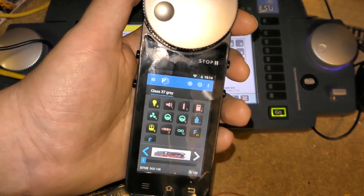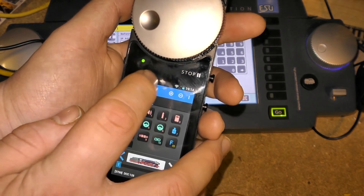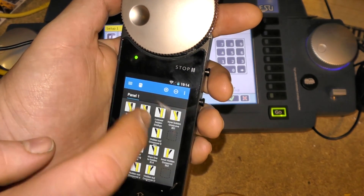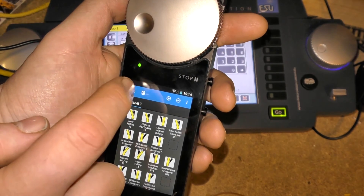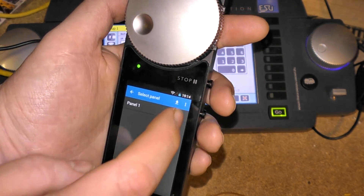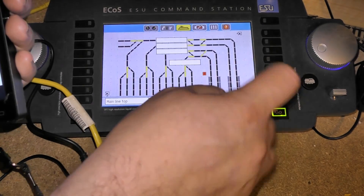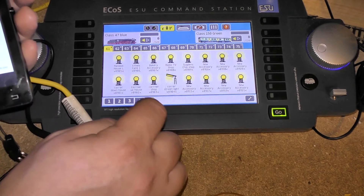You have got accessories as well, by clicking on that button. You need to download panels — whichever panels you use on your ECOS. So you press that, then press accessory panel, then press download. You'll need to go into your accessory panels on the ECOS and see which one it is.